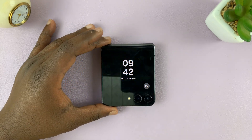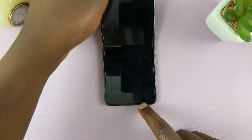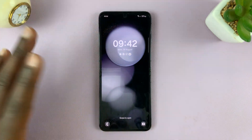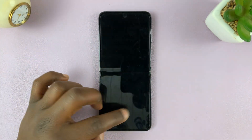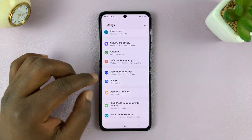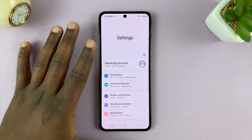I'll be showing you how to set up the fingerprint on your Samsung Galaxy Z Flip 5. The first thing you want to do is go to Settings — just tap on Settings, and that should take you to the main Settings page.